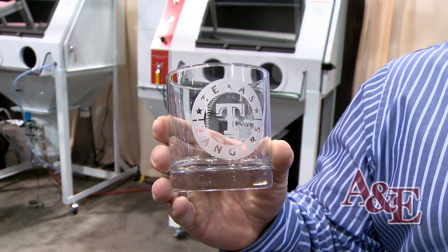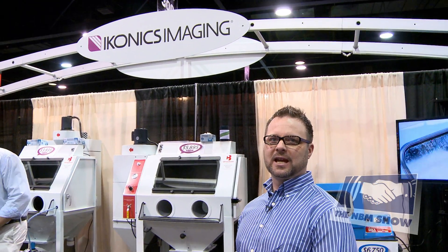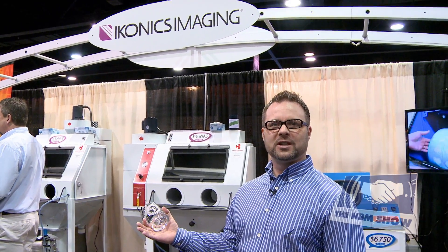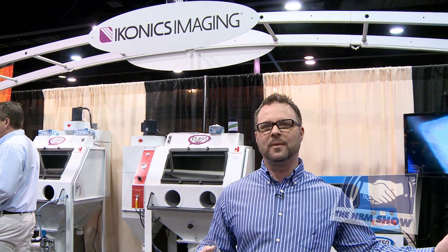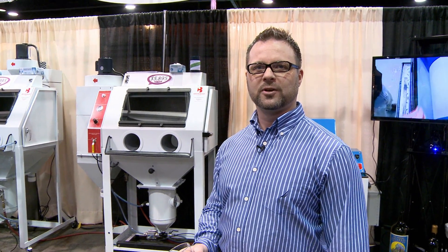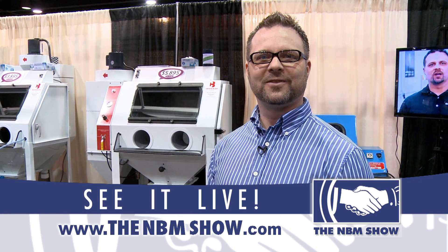Here's your finished piece. For more information on our Crystal Blast Elite sand carving equipment, our RapidMask Dry Process Photo Resist, or any products and equipment that Iconics Imaging sells, contact us at 800-643-1037 or visit our website at www.iconicsimaging.com. Thank you.